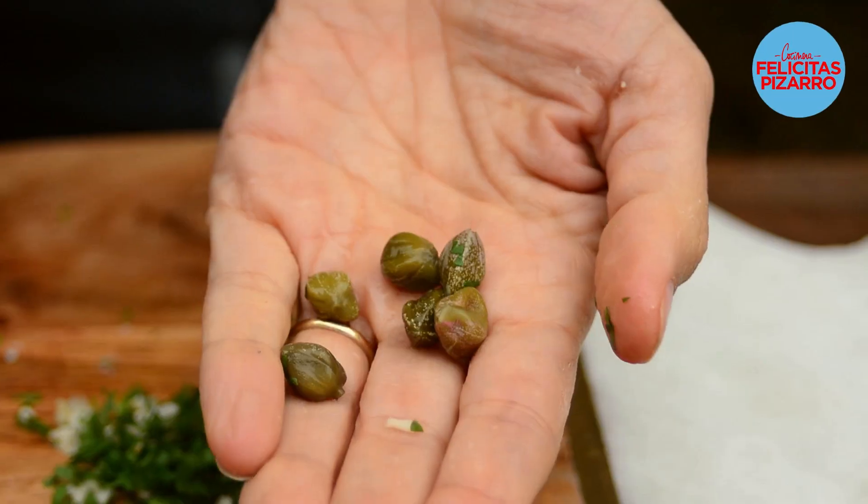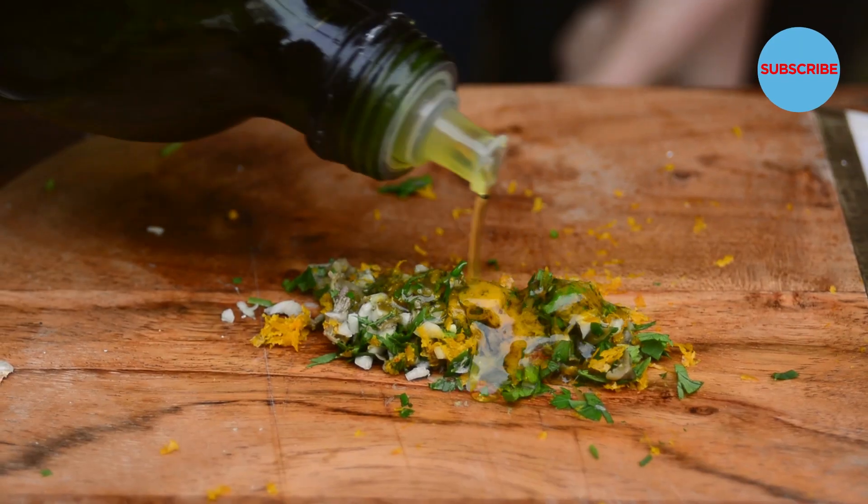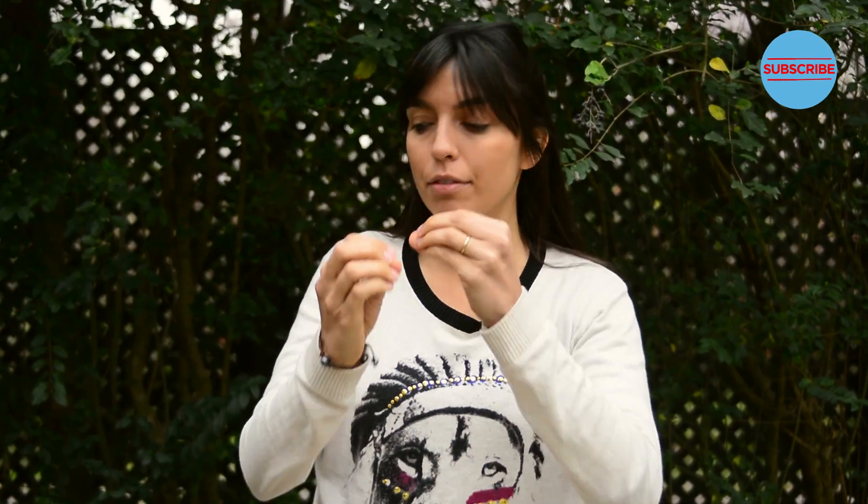Let's prepare a quick kind of gremolata for our ribeye beef with garlic, parsley, capers and orange zest. Let's join this with some olive oil. Gremolata ready — let's join everything together.